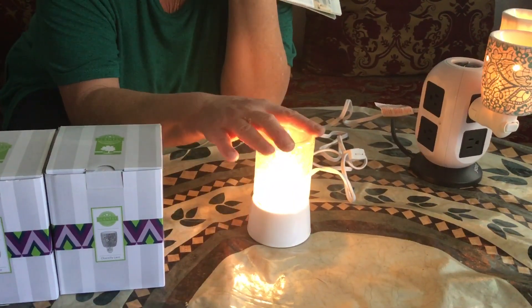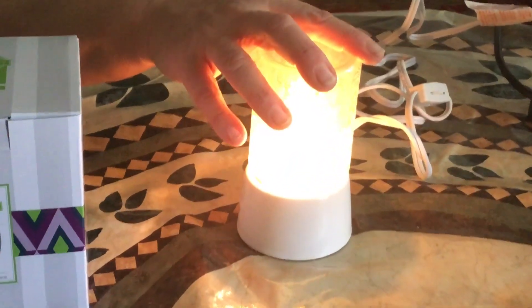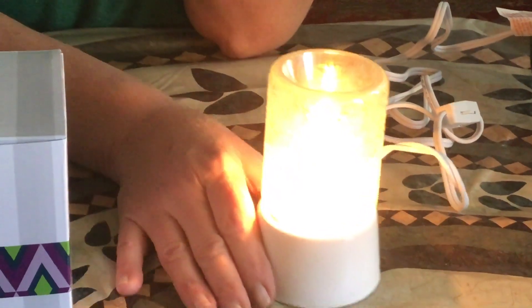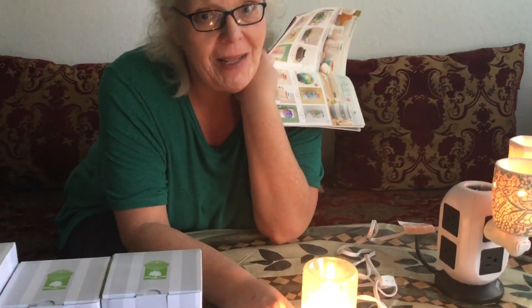Each of these are $20 and they're new from the new catalog. If you need a catalog please let me know, or if you're interested in any of these or have any questions, please get a hold of me. Thanks so much!